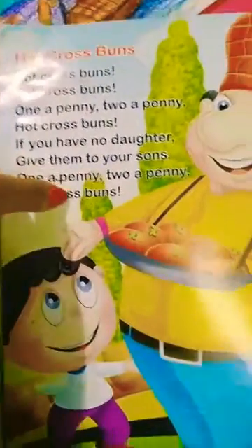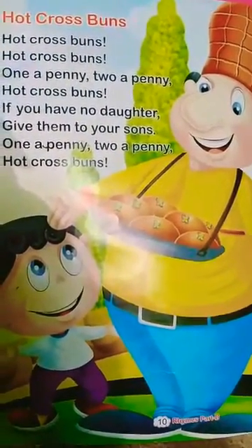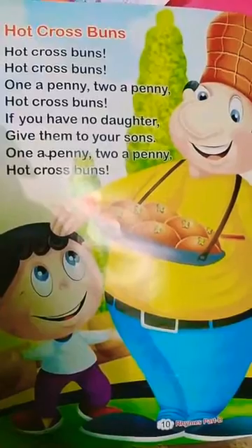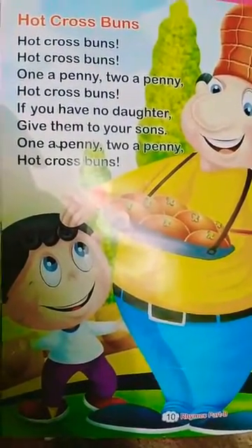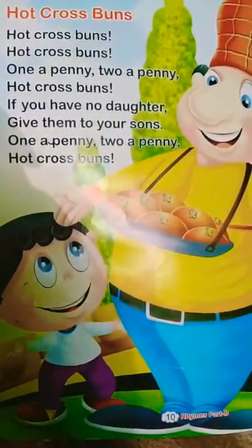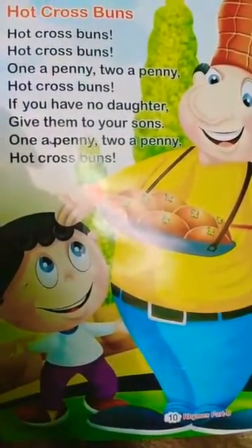Good morning, my dear children of class nursery. It's your English rhymes class. So how are you? I hope you are fine and doing your task very well. Before we start the class, I want to say something to the parents of class nursery: please kindly ask your children to see the video repeatedly so that they may learn the poem with proper pronunciation and actions. Thank you.